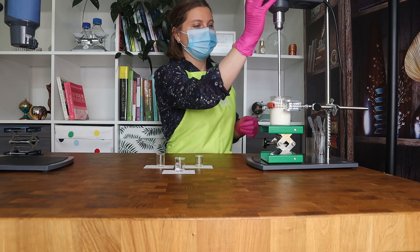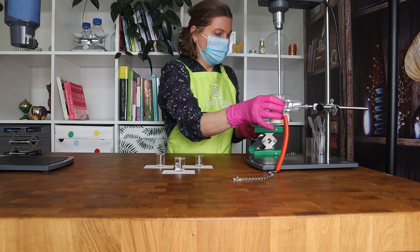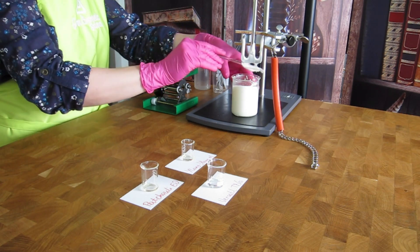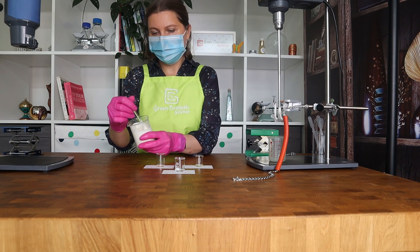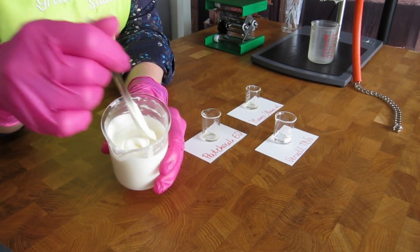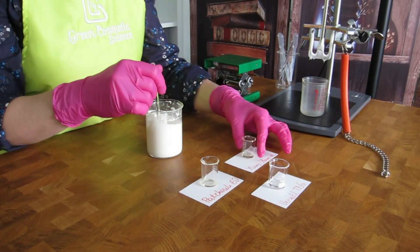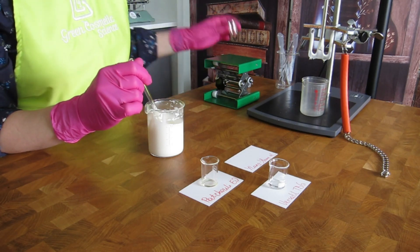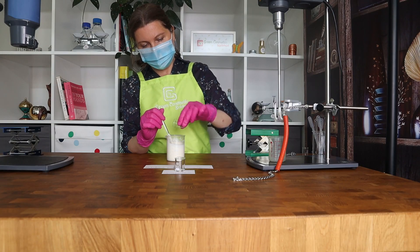Our cream is now completely cooled down, so it's time to stop stirring. We can now add the essential oil and then measure the pH before adding the preservative. Look at this nice and fluffy texture. The essential oils are a blend of patchouli and ylang ylang oil.